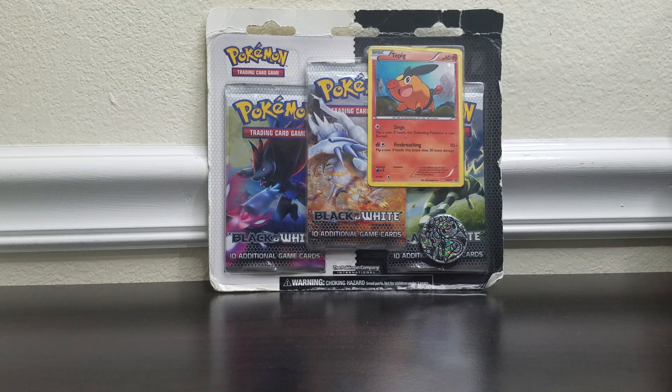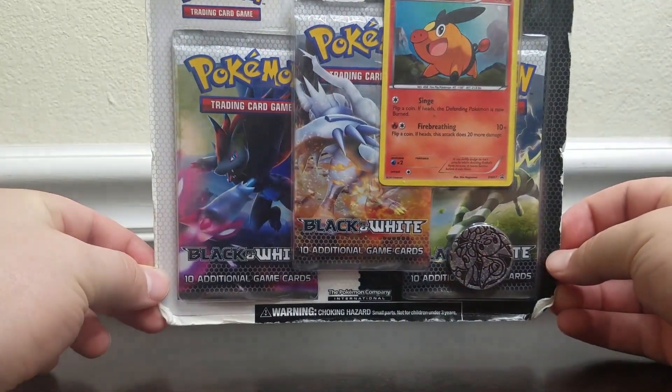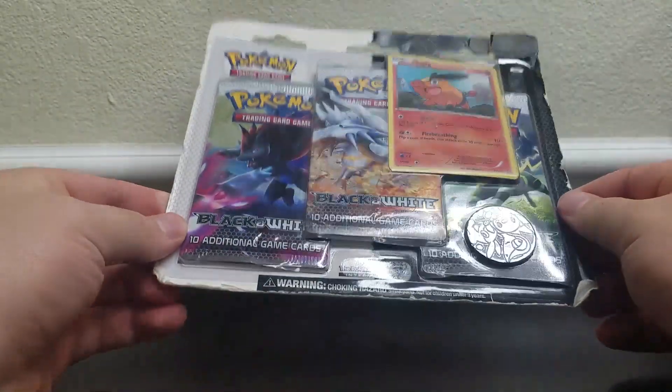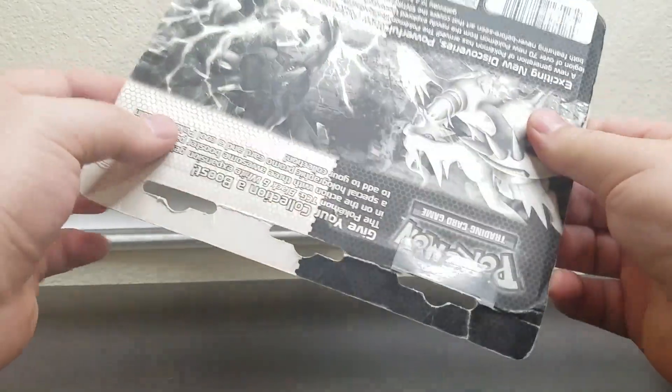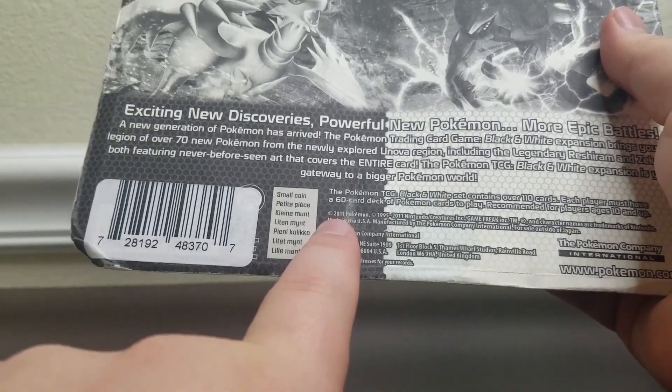Hi everybody and welcome back to another Trading Card Tuesday. Today we have this super duper beat up blister pack from Black and White. I actually found this in Walmart the other day on clearance. Look at it, it's super beat up. This was made, if you can see here, in 2011.